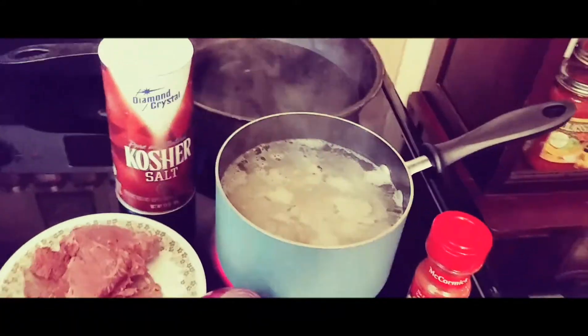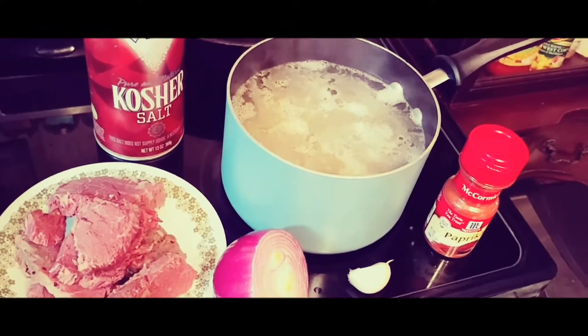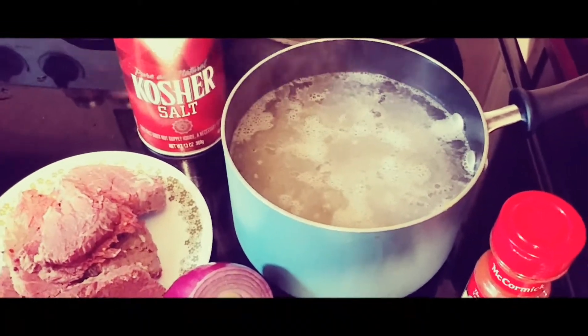I'm going to show you how to make some homemade corned beef hash. First thing you're going to do is cut up about three or four small potatoes and put them in a pot with some salt and simmer them for about 15 minutes.